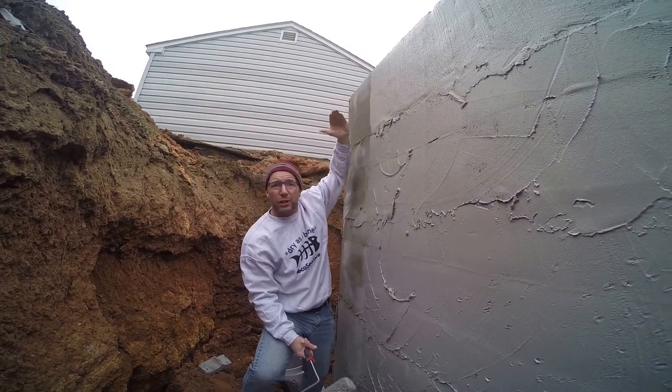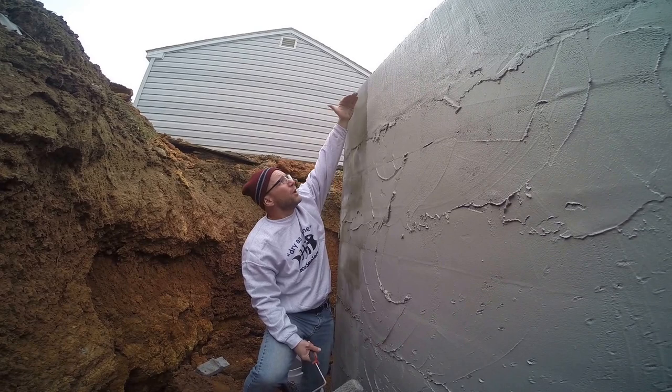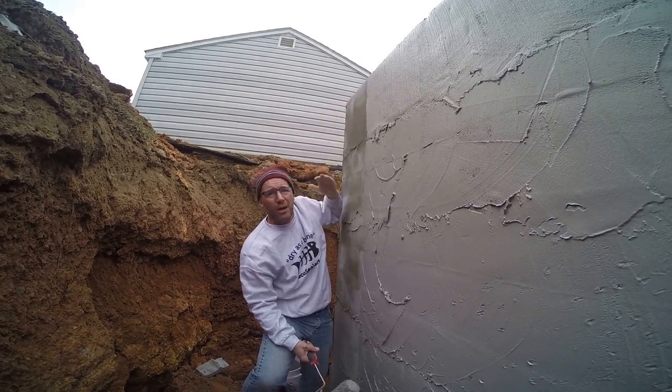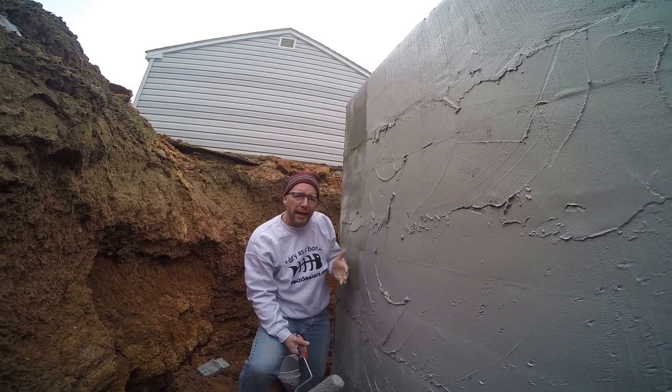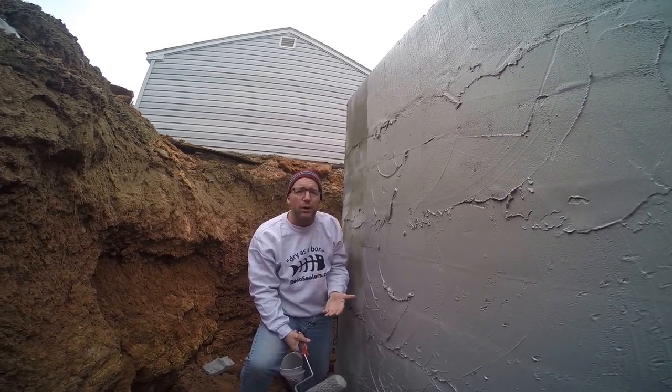Complete wall protection and you have color. The customer here — this is a duplex — they want color. They don't want to paint this, so this is both a waterproofing product and a colored product. If you want an exact color, you can paint over our product.